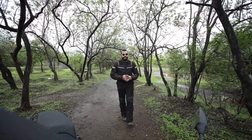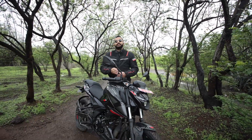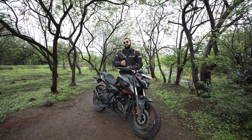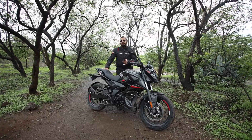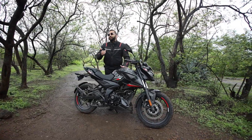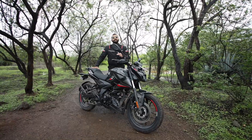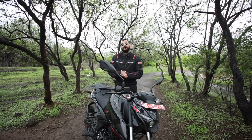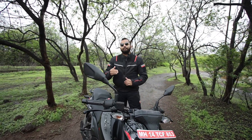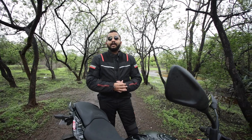Hello everyone and welcome to Shifting Gears. Let's talk about this new Bajaj Pulsar N160 — its performance, how it compares to the competition, and whether it is good enough or not. Let us find out.